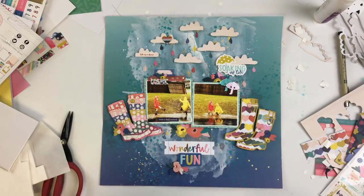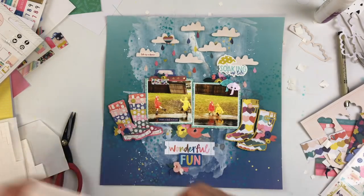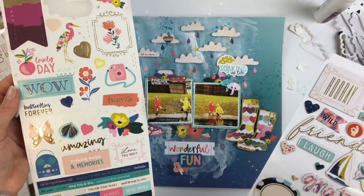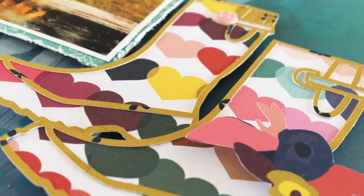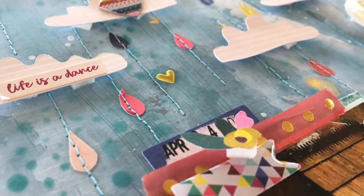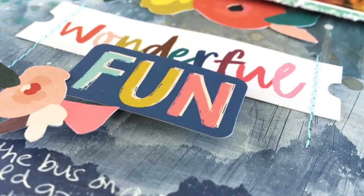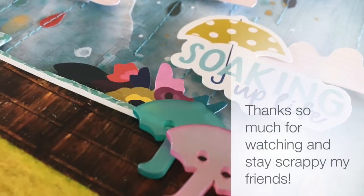There were some really cute tiny puffy sticker buttons that fit right in the boots on the little boot buckles — those were cute. I wish I had two more of them to put a button on each boot, but I only had two. I added some journaling at the bottom with a white pen, and I just love love love these colors — they match my photo so well. You can see the stitching and lots of fun layers and texture on this page. It's one of my favorites in a while! Thank you so much for stopping by, stay scrappy, and I'll see you very soon!